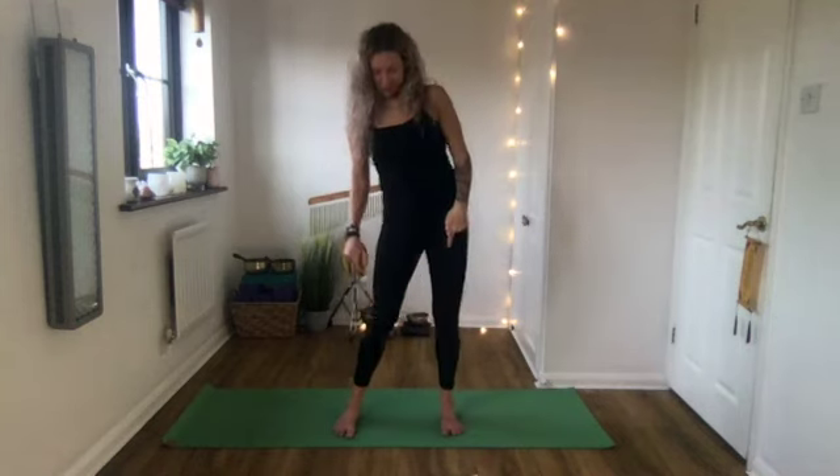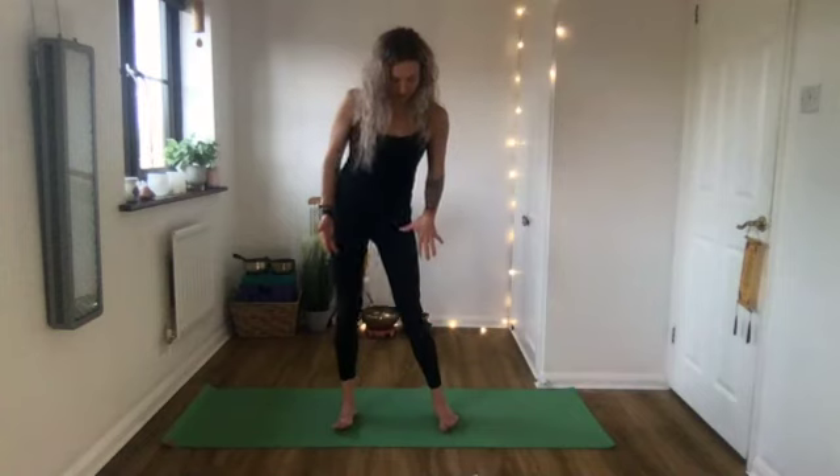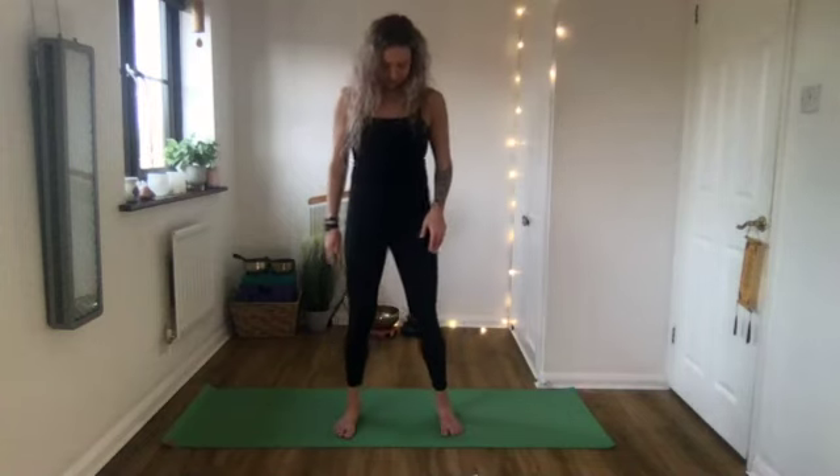From there we're going to start warming the body up. Hands on the hips, start to make a few big circles all around. As we do this, pay attention to the feet - feel the weight shifting around the edges of your feet, from left to right and front to back. Then swap direction. Warming up the hips while also bringing attention to the feet.